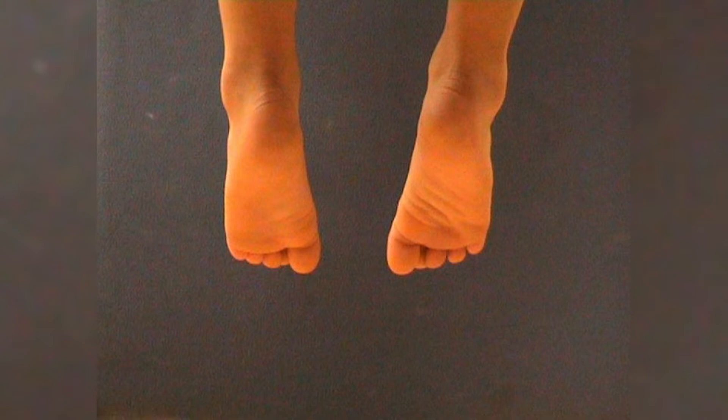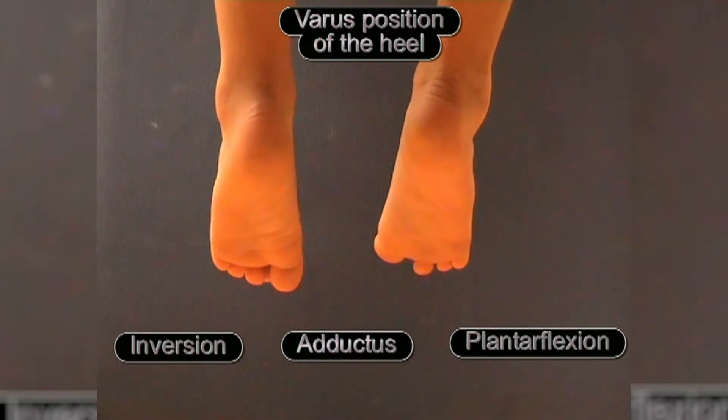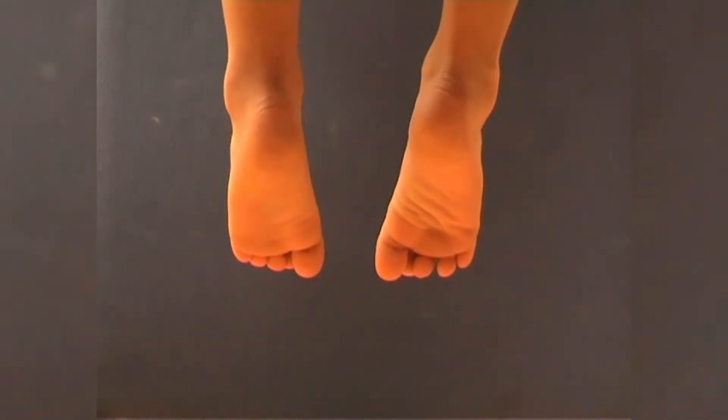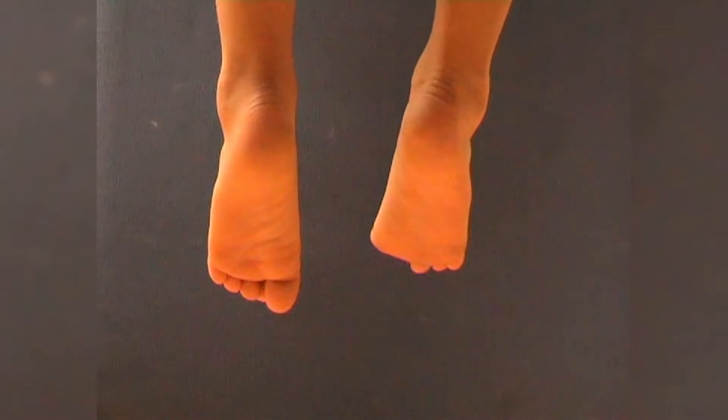The second crucial concept in the Ponseti treatment is kinematic coupling. A varied alignment of the three articular facets of the subtalar joint creates a complex movement pattern, which ultimately boils down to a combination of varus position of the heel, plantar flexion, adduction and inversion of the calcaneus. By correcting the deformities along one joint plane, the correction of the other planes of movement occurs simultaneously and without direct manipulation, due to the mandatory movement direction in the subtalar joint.